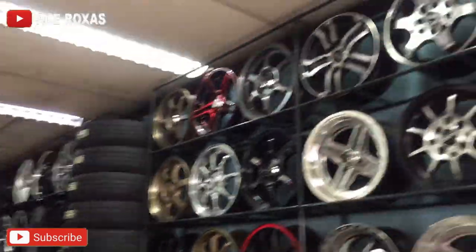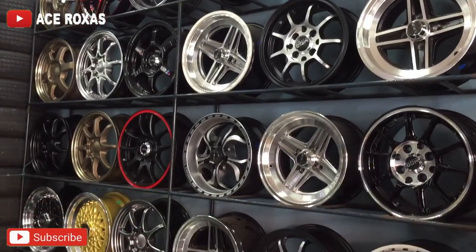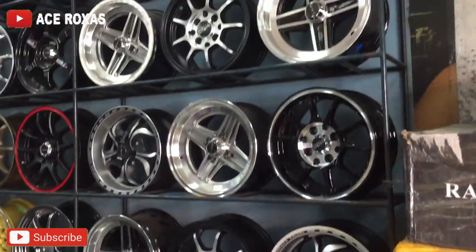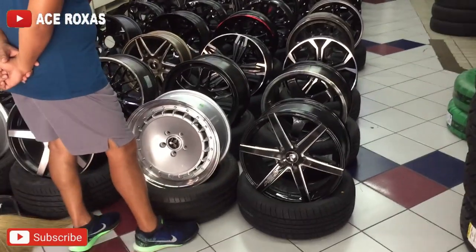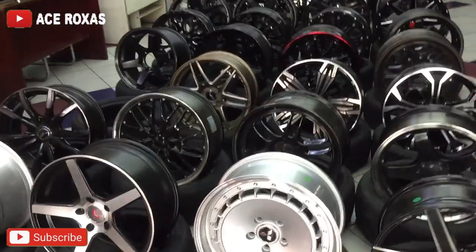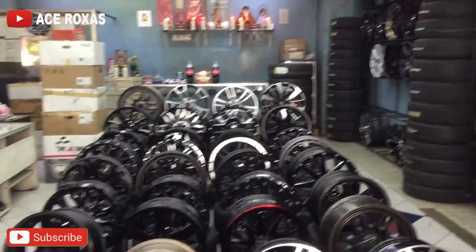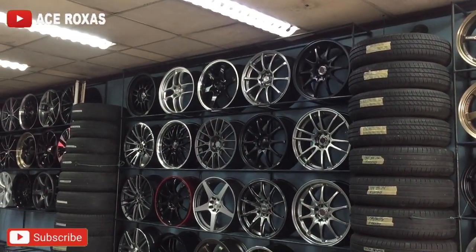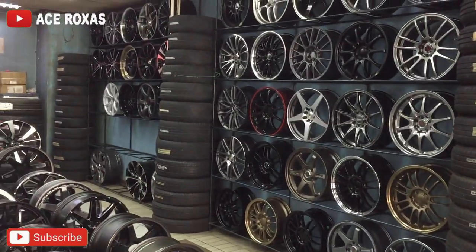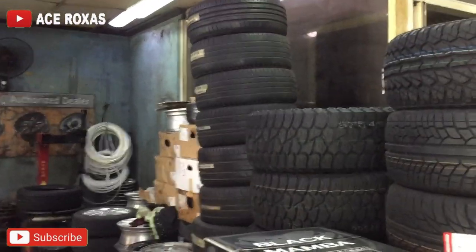Para sa mga may kotse, pwede kayong mamili ng mags dito. Baka may mga gusto magpalit ng mags, punta lang kayo dito. Tapos ito para sa mga malalaki. Kapag mahilig kang mag-setup ng sasakyan, baka meron ka dito mapili. Ang mga may gusto sa shop na ito — meron gulong, tapos mags — maraming pagpipilian.